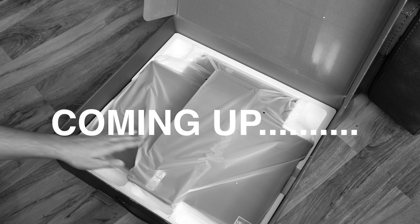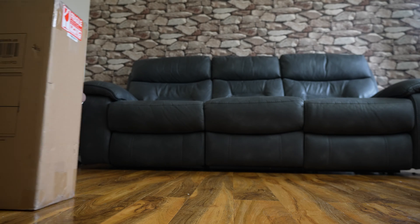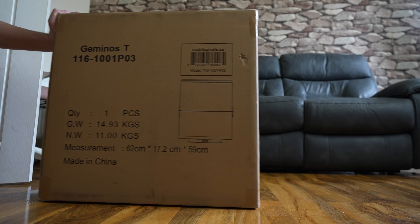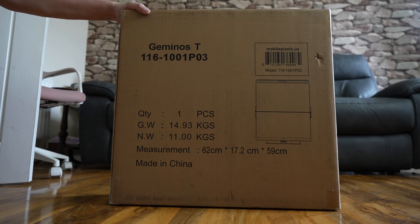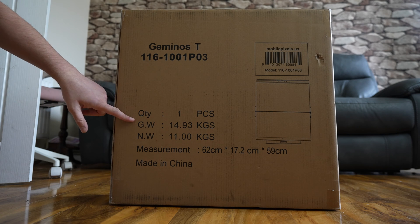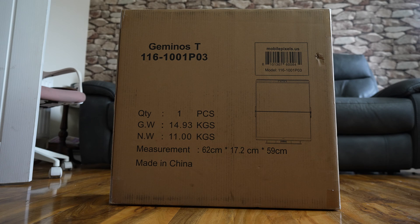Oh there she is. Now this — I'm sorry but this is terrible. Beautiful. Now the Geminus T. Here it is. It's a beast. It's heavy. Gross weight 14.9 kilos, net weight 11 kilos.